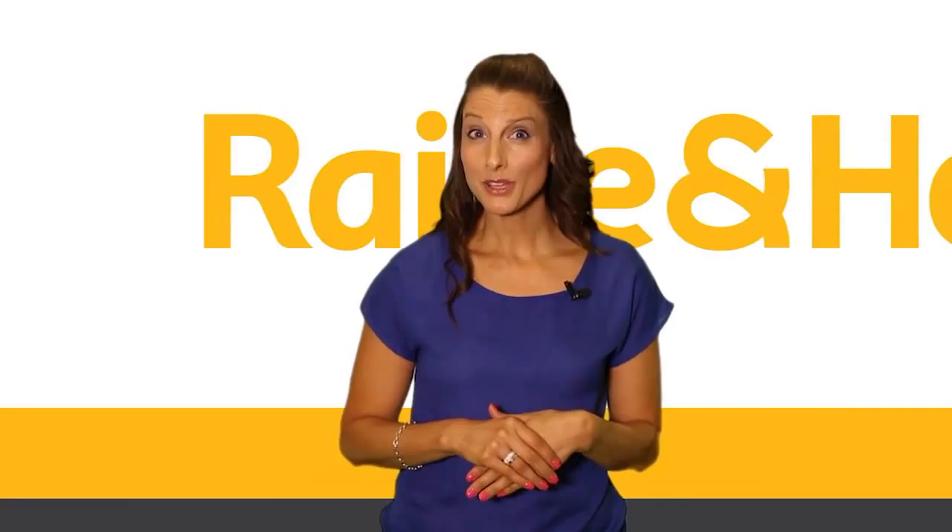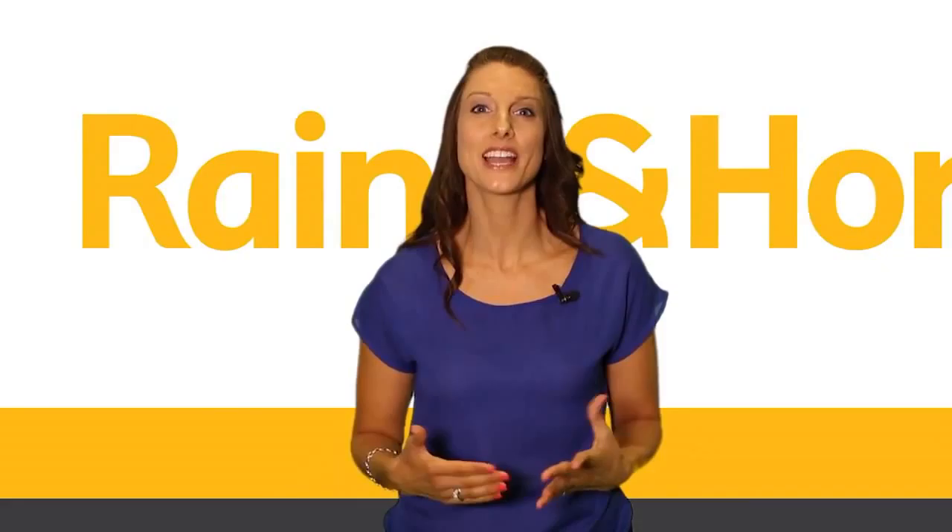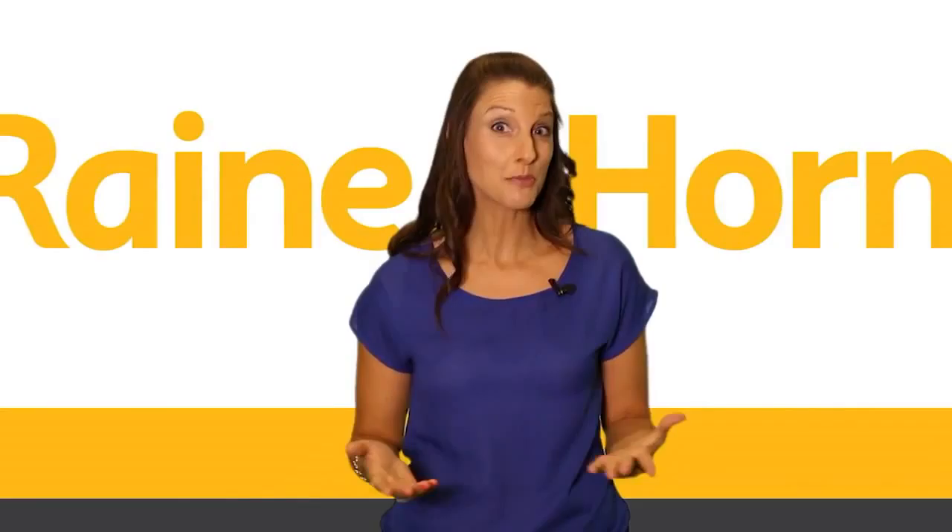Are you looking for a fresh career start? If you have an engaging personality and enjoy working with people, then a real estate career with a super brand like Ray White could be just the vocation for you — and better still, you might even earn more money than you've ever earned before.